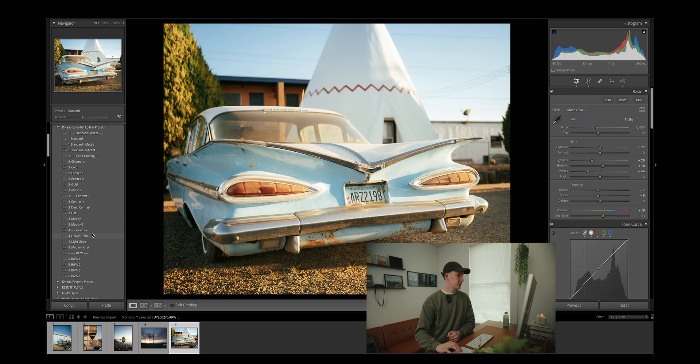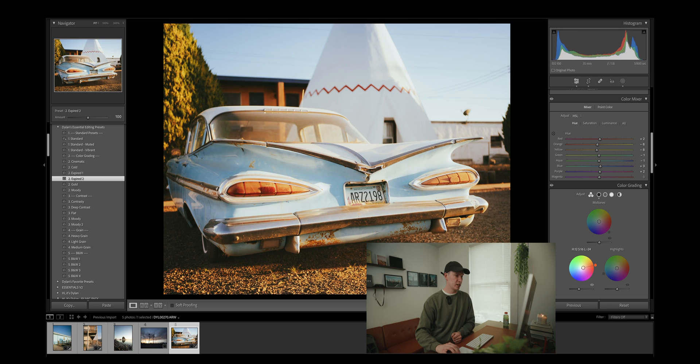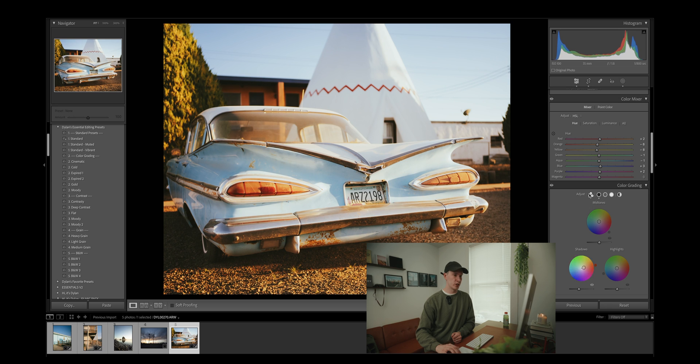Going back to my presets, let's apply one of the moody contrast options, which have a little more faded drop-shadow look. I like using the moody and then applying the expired — it essentially warms up the image a little bit more but also adds some red into the shadows, which with that faded shadow look and the reds gives you almost the aesthetic of expired film. And the last thing if you are going for that expired film look is to add a lot of grain — not too abundantly, but using the heavy grain option kind of just completes the whole look.